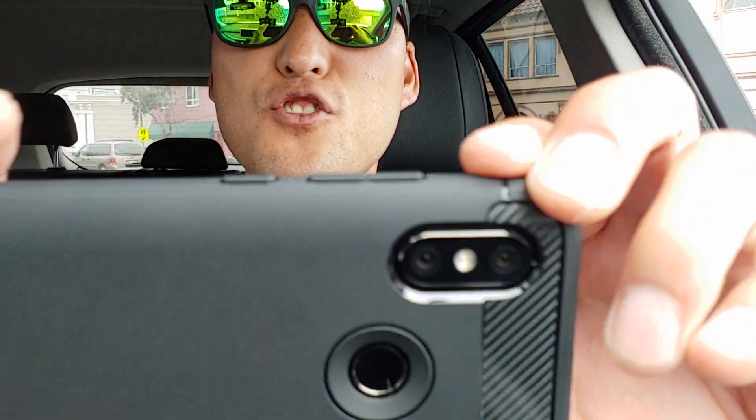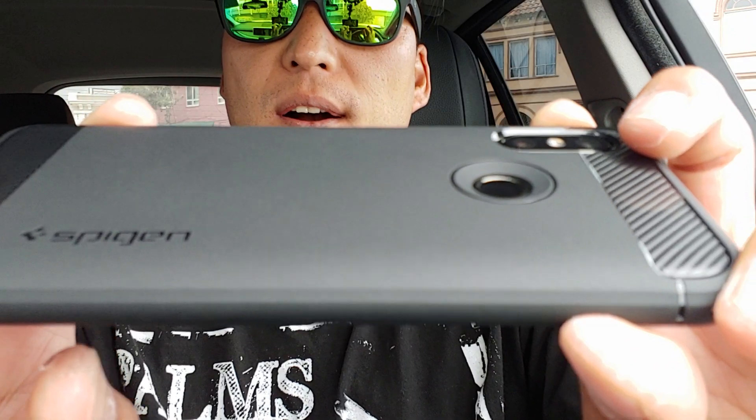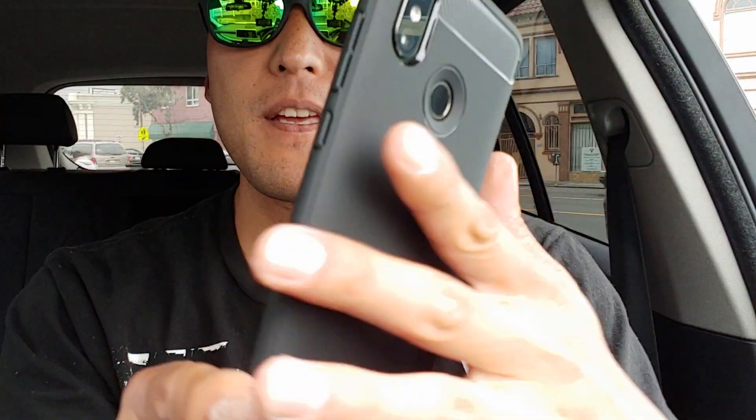This is not the thickest case — I'd say it's a medium case. Definitely check this out. If you guys are interested, use the link in the description; it will help me out and it won't cost you any more. But yeah, love this case. If you have a Xiaomi Mi 8, definitely get this case.